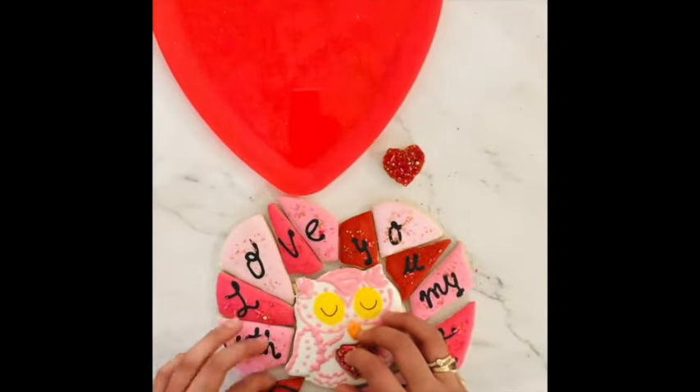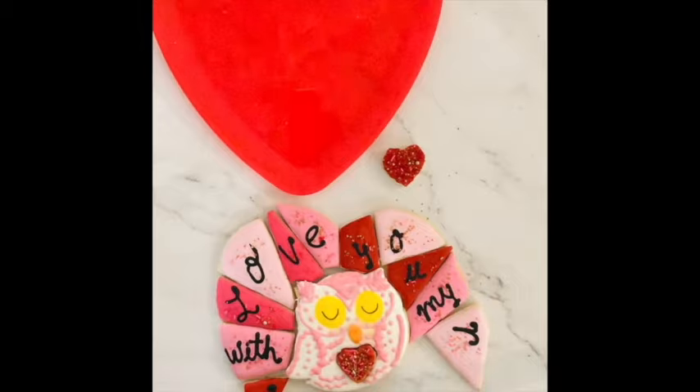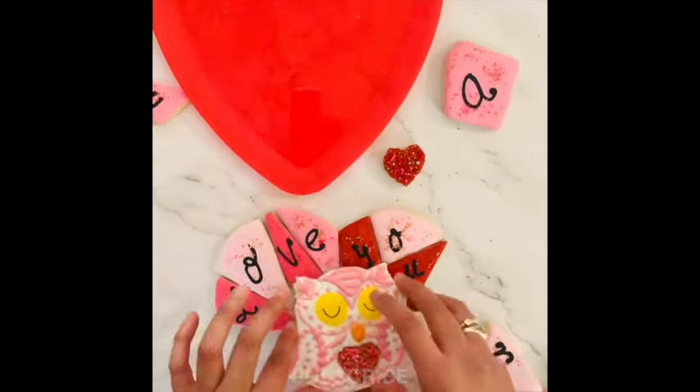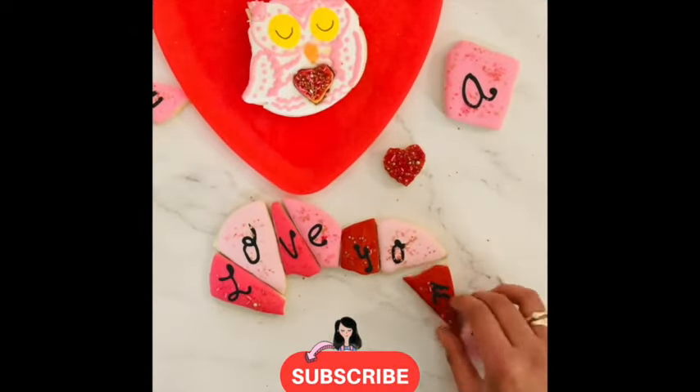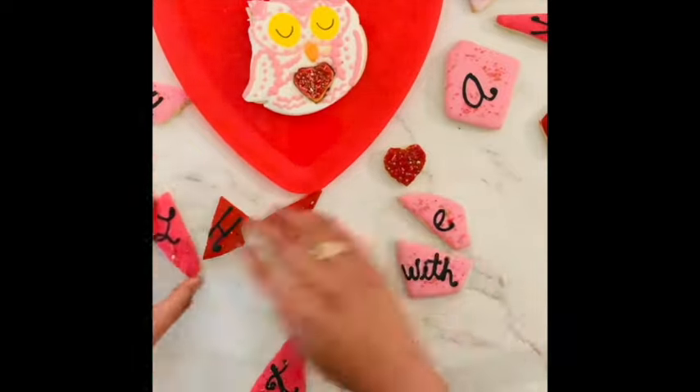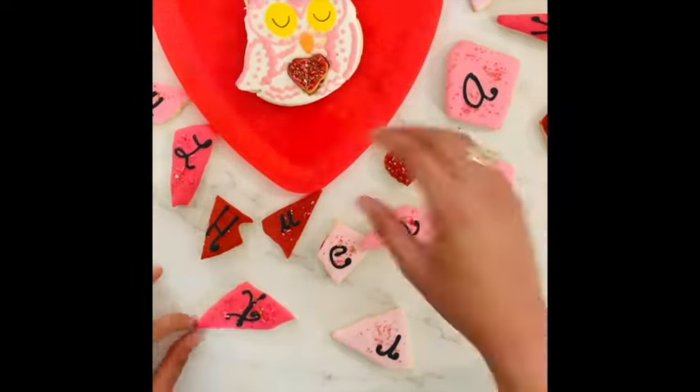Okay guys, this is it for today. I hope that you liked this video and if you did, please give it a thumbs up. You can follow me on Pinterest and don't forget to subscribe and push the notification button. Always be super creative in all your baking and particularly in your cookie decorating — see you next time, bye bye!